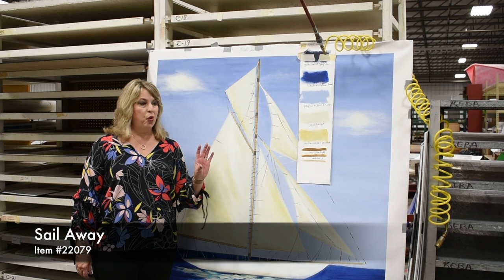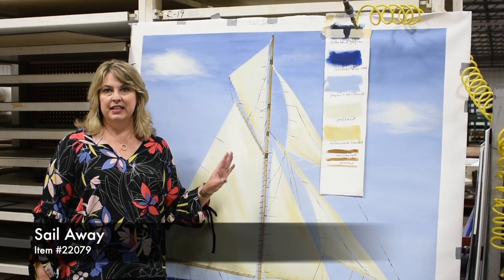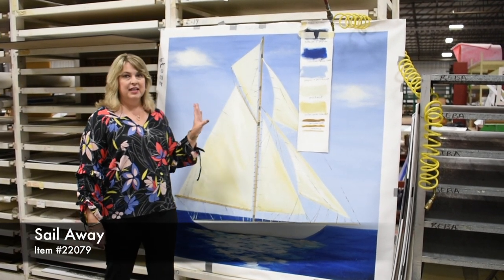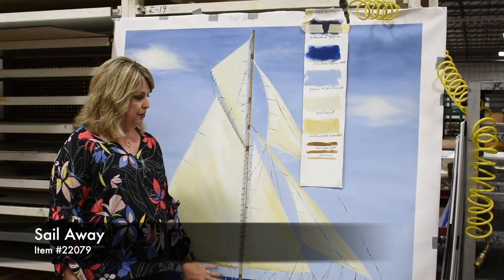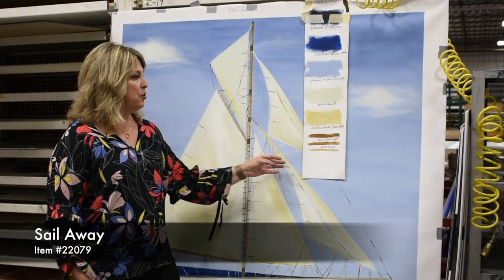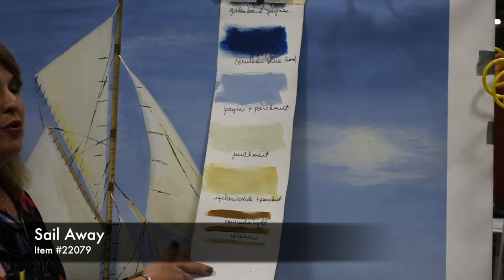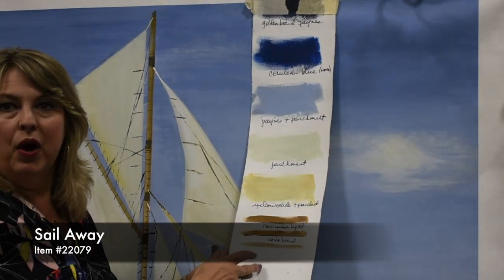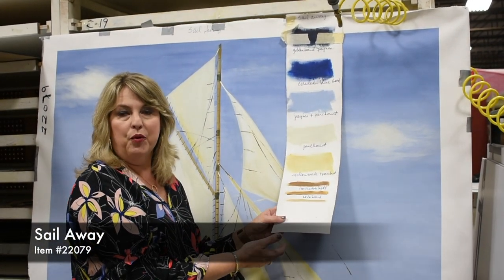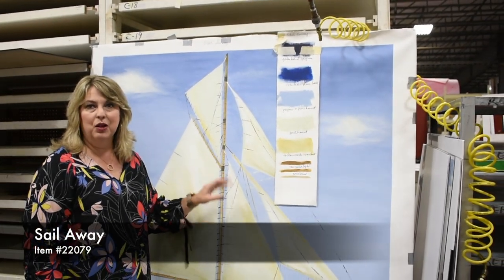So one of the things that's important especially in today's design environment is oversized products. This is one of our pieces — a 54-inch oversized piece — and again, it's hand painted from the canvas up. This is actually our paint sample that we got from the artist. These are all the paint names that we're going to use within this piece, because the artist tells us what paints they use and then we come in and use those colors so we can replicate it as close to the original as possible. We love this piece called Sail Away.